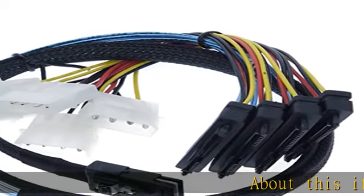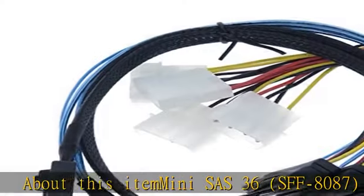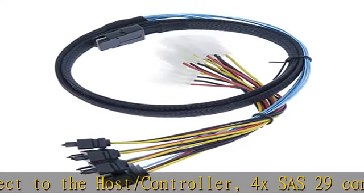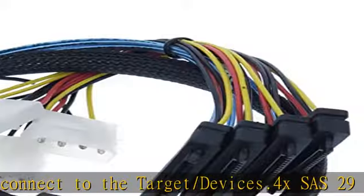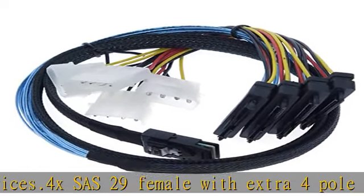About this item: Mini SAS 36 SFF-8087 male connects to the host/controller. 4x SAS 29 connects to the target/devices. 4x SAS 29 female with extra 4-pole power, multiple lane support. Current speed of up to 6.0 Gbps through a single cable. Point-to-point SCSI makes setting up SCSI easier than ever.